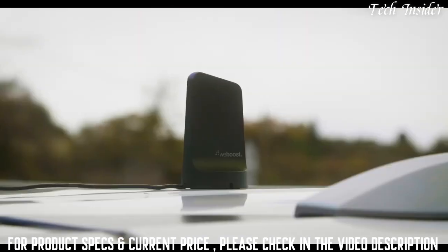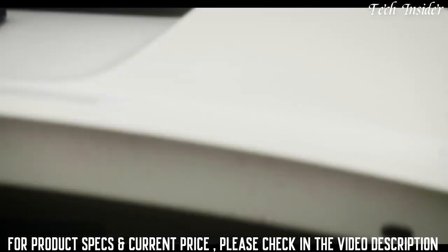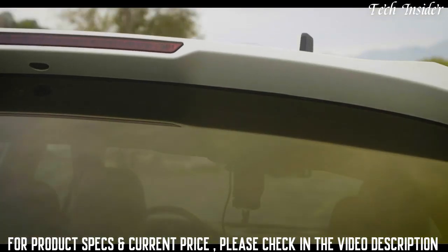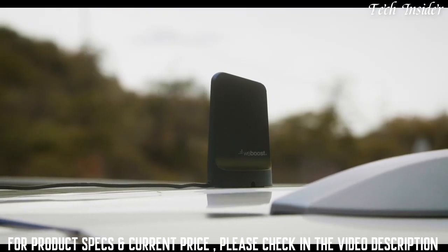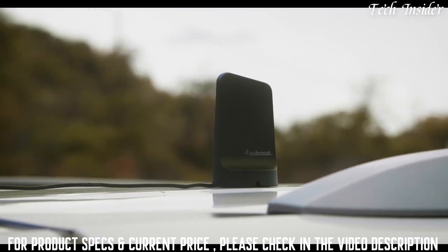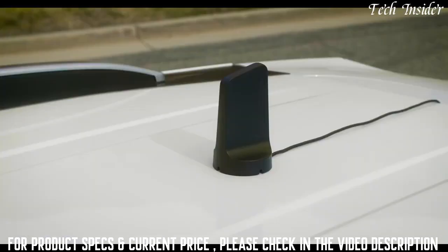Installing Drive Sleek is simple, especially with the featured Drive Magnetic Outside Antenna — custom designed and engineered by WeBoost, and easily the most powerful antenna for its size. Simply place the Drive Magnetic Outside Antenna on the roof of your vehicle. With its magnetic base, it stays secure and in place, yet isn't a problem to remove when needed.